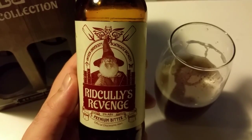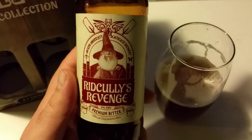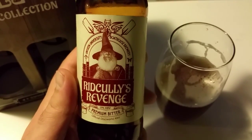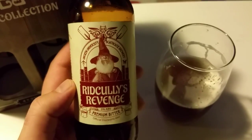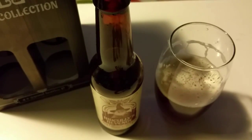You can drink it whenever you like. I couldn't put a label on it like winter beer or summer beer — it's just really really good beer. That's it pretty much. This one's for Terry Pratchett. Cheers. Thanks for watching. Bye bye.